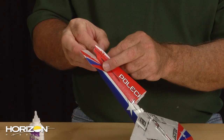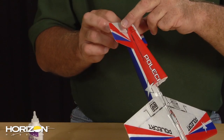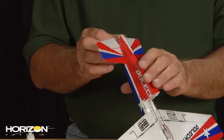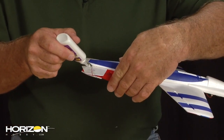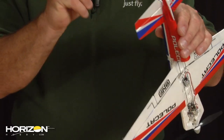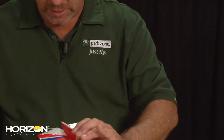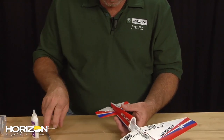Our glue is all dry. We're going to go ahead and hook that control horn up to the push rod. It's always a good thing once we have everything there to come back in with one drop of glue and put that on the back side of the control horn to secure it. We will do that to the vertical fin and rudder once it's on.